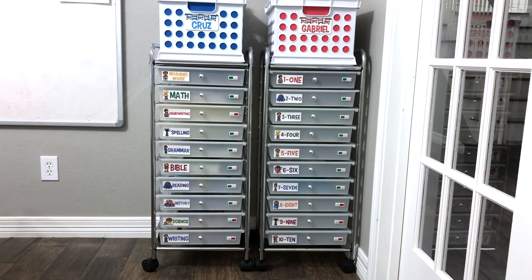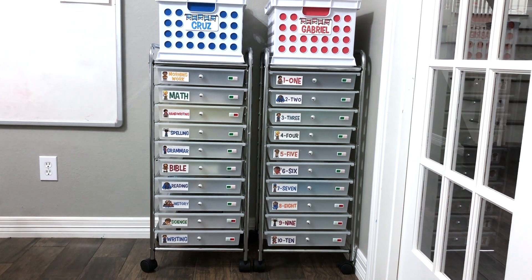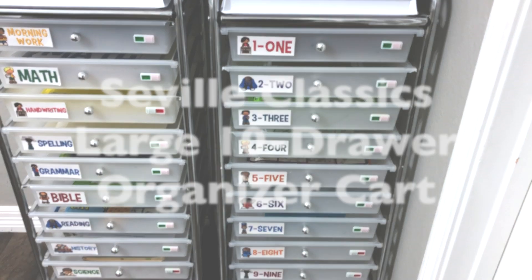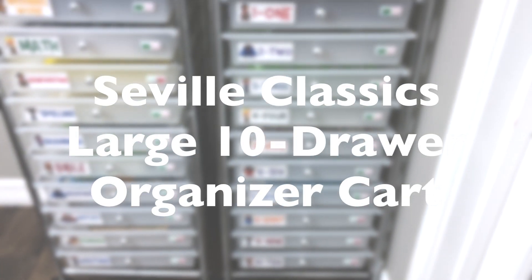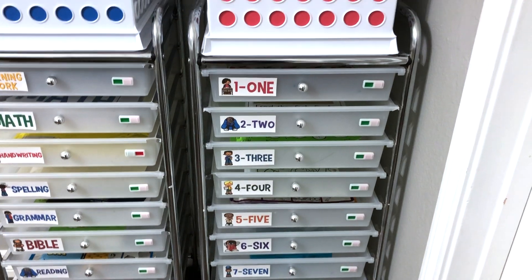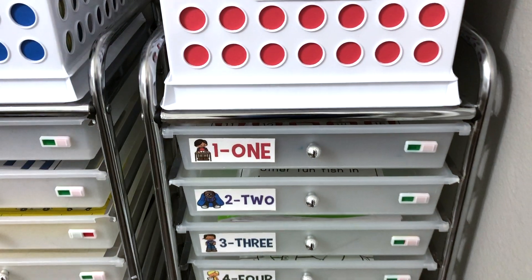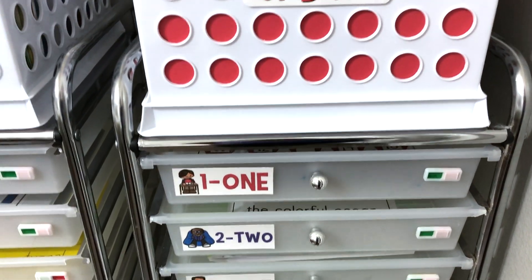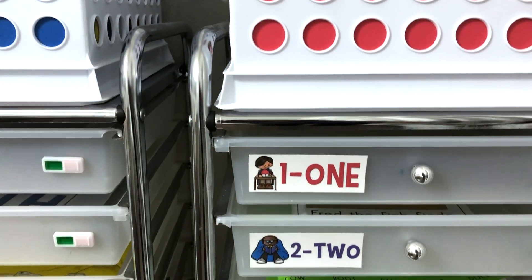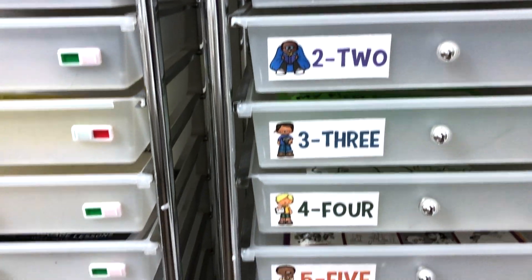As you can see here in my homeschool room, I use these drawer systems for workboxes for both my first grader and my preschooler. There are ten drawers in this drawer system. These are a little bit different than what you might see in hobby shops because they have extra wide drawers, which I like — they're just more flexible in what I can put in them.